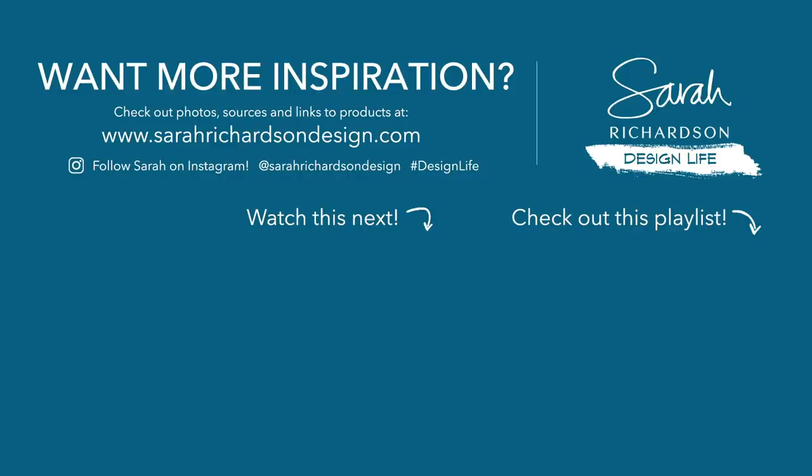Don't forget to subscribe and turn on notifications so you never miss a good idea. Thanks for watching.